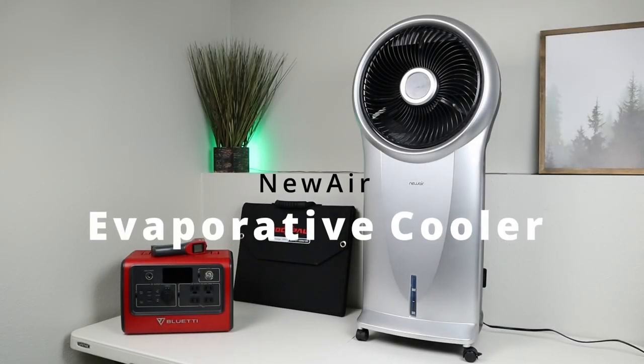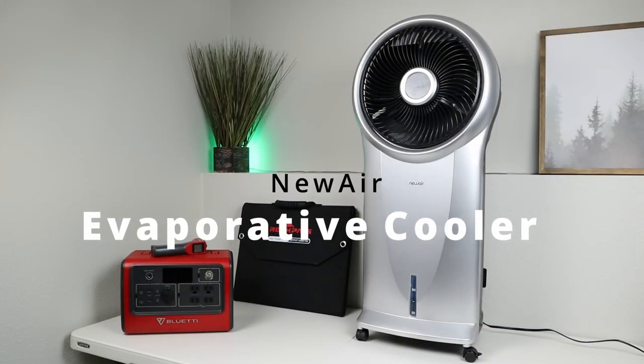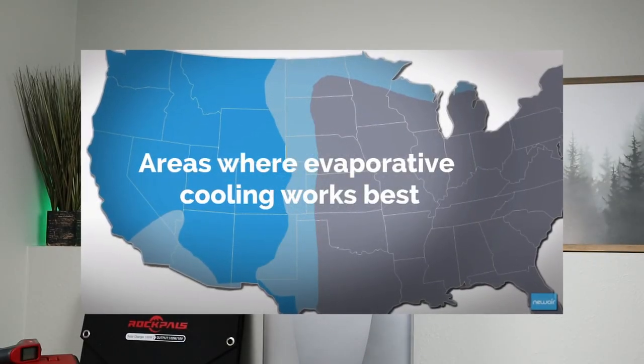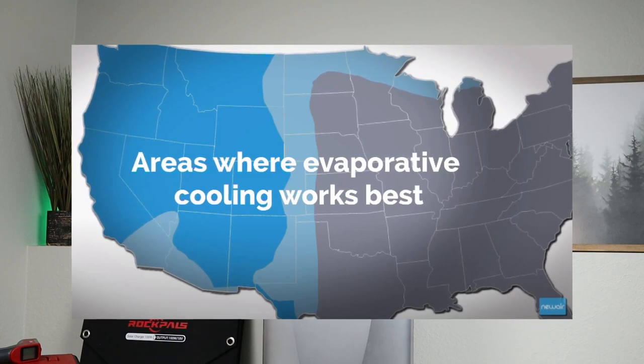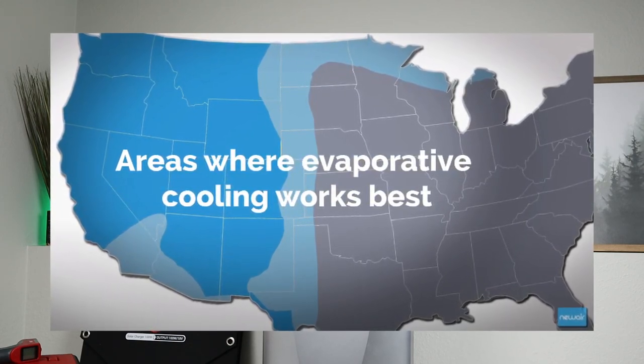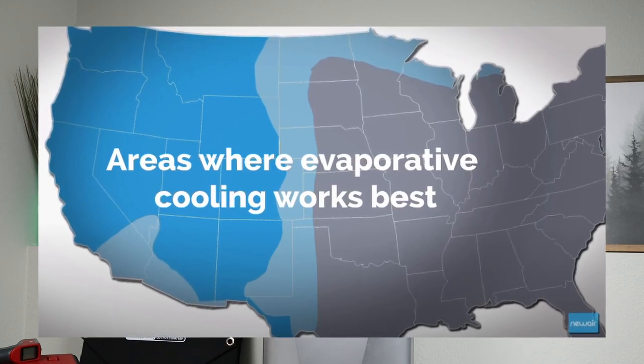Hey guys, welcome to a new video. My name is Jason and thanks for watching. Today we're going to be talking about this new NewAir portable evaporative cooler. Let me just start off this video with this disclaimer that evaporative coolers only work in dry and hot climates. If you live in an area that's humid, you probably won't get near the same results that I did in this video.